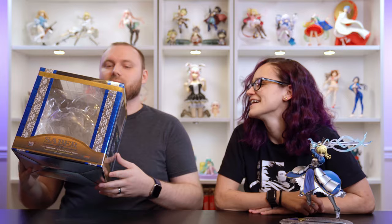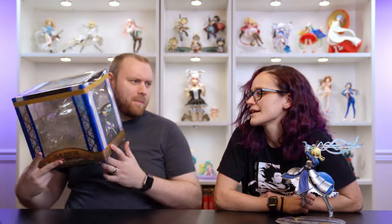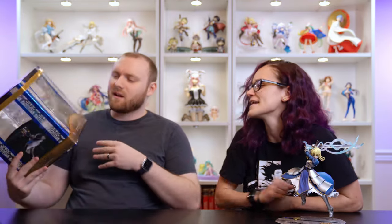It's really dusty — she's been sitting out and getting dust everywhere. It's a box with pictures of Saber on it. That one's kind of a crappy picture. Honestly, I think the box is pretty ugly in general.